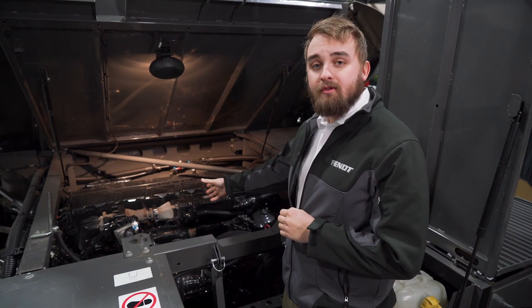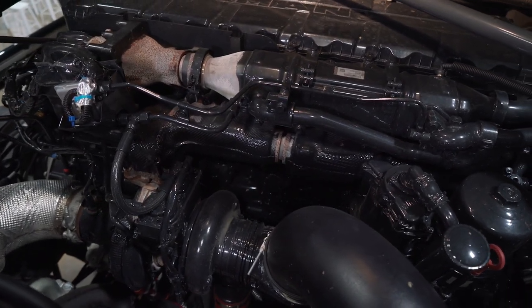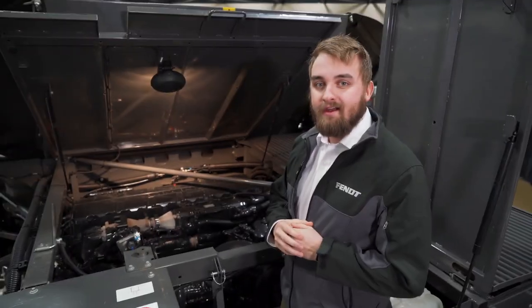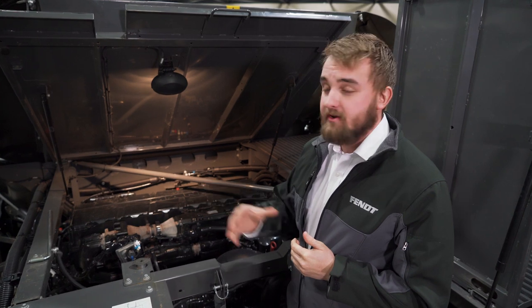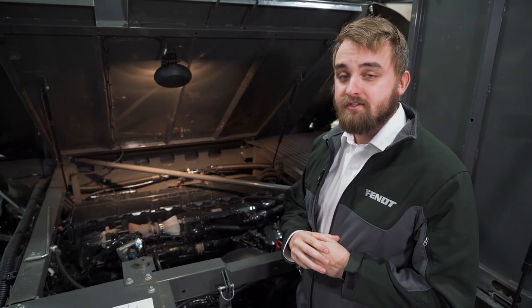The Ideal 9T derives its power from the 15.2 liter MAN engine. While also being fuel efficient, the MAN engine offers 647 peak horsepower. Running at a lower RPM like some of our other Fendt products, the MAN engine will save you dollars throughout your harvesting season in fuel efficiency.